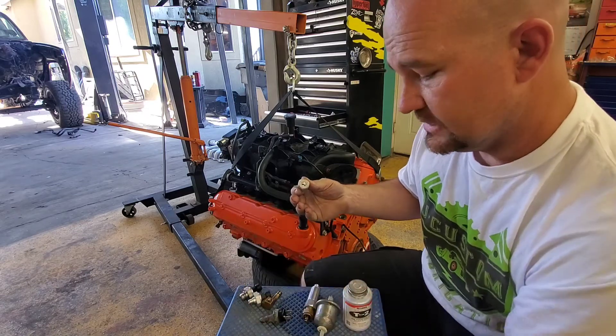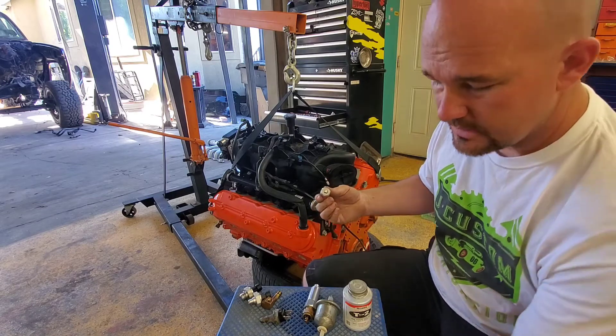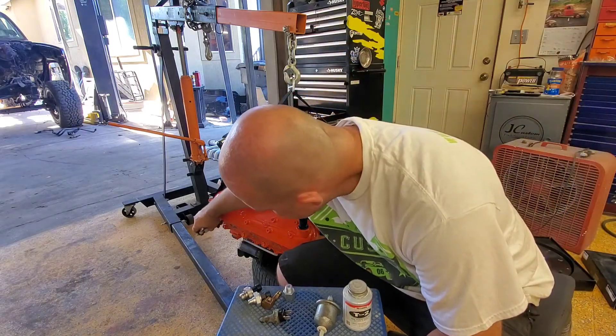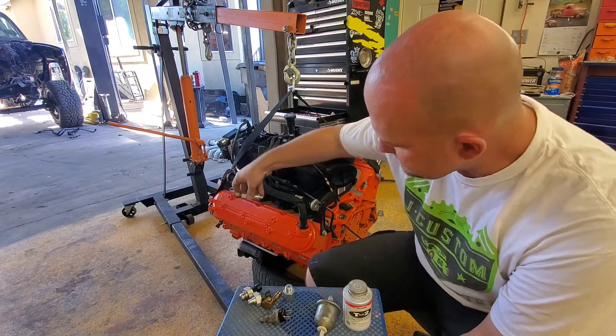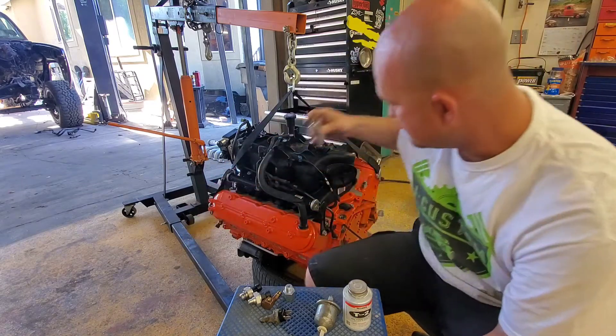The other one is the temperature sender, which goes in the side of the block. I have the stock one on this side, but I think I'm gonna put this one over on the other side. The heads are exactly the same — they're just flipped — so I'm going to put this one over here.